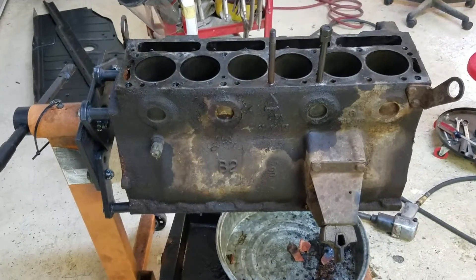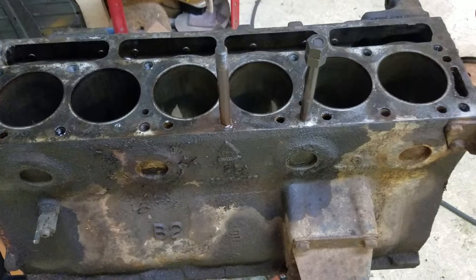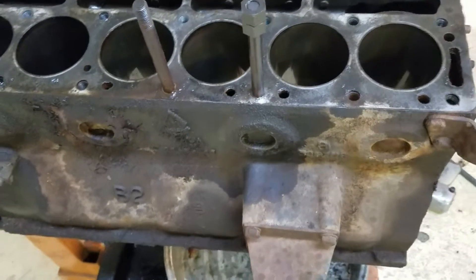Disassembled the engine. I was able to get all but two of the studs out, so PB blasted them and let them soak in.